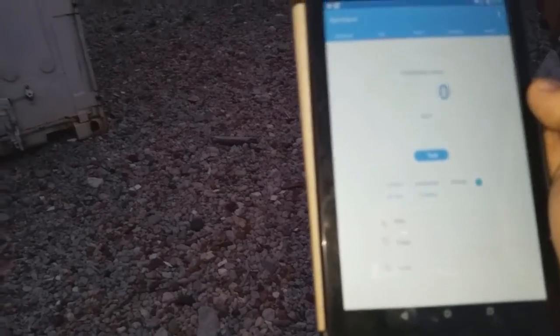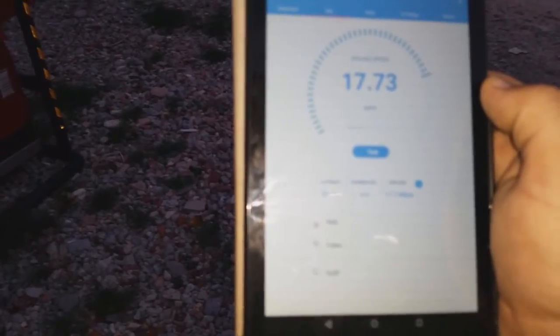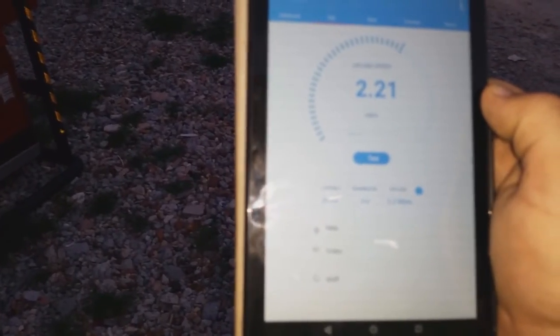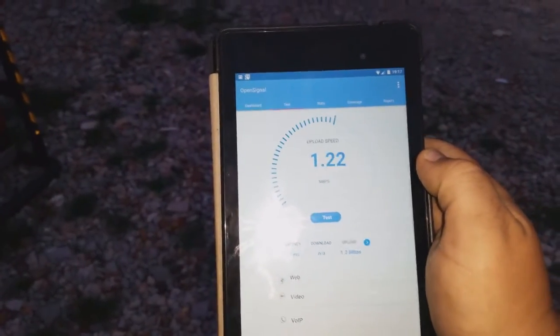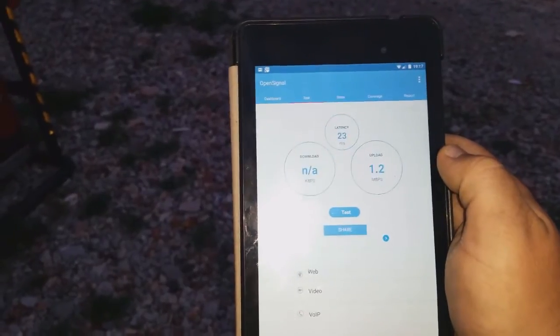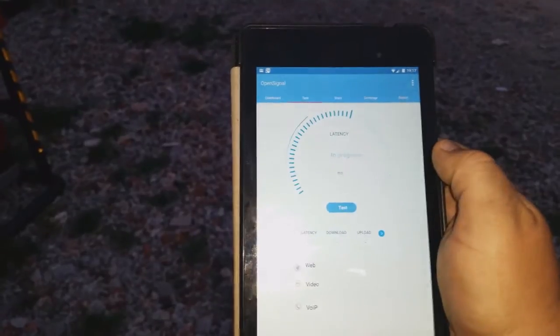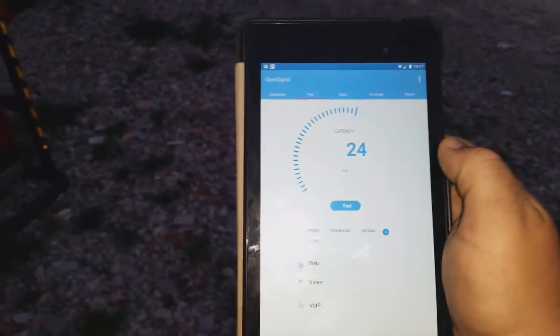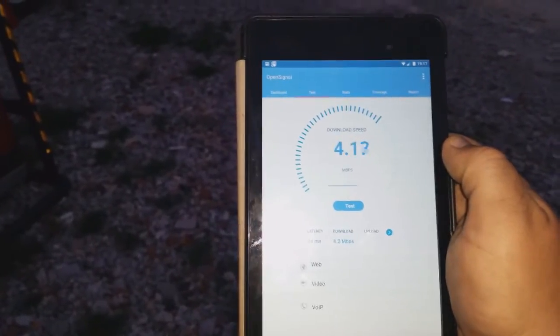Line of sight — we get much better signal of course. Download speed coming in nicely, upload speed as well. We're getting five megabit and we're further away. Cool.